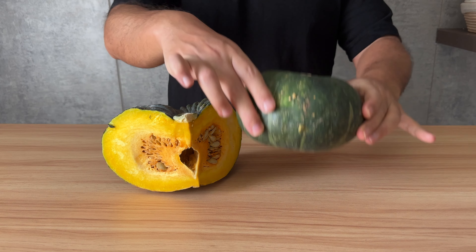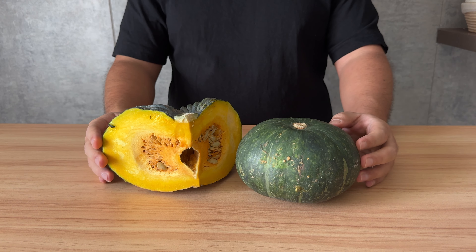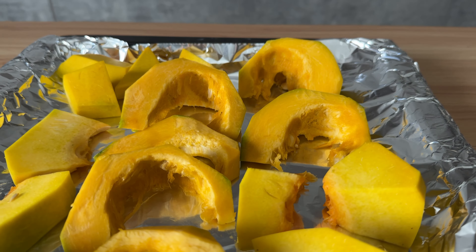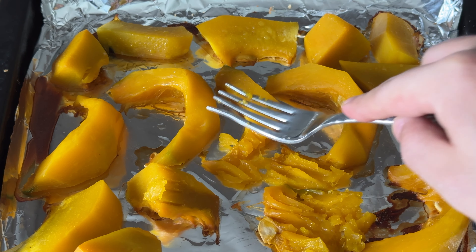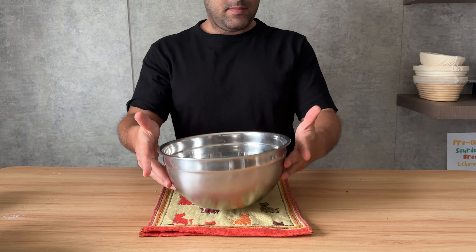I'm using Japanese pumpkin — you can use any pumpkin you like. Let me show you how to turn this into puree. Skin off and cut it into pieces. Bake at 180°C for up to 1 hour until it's full of flavor and soft — that's to get maximum flavor. You can use one of those canned pumpkin purees too, no problem.